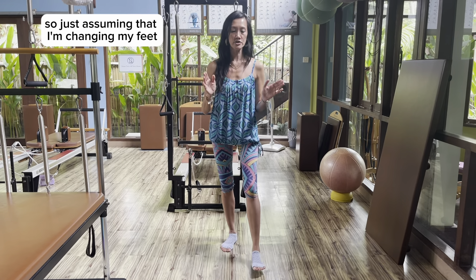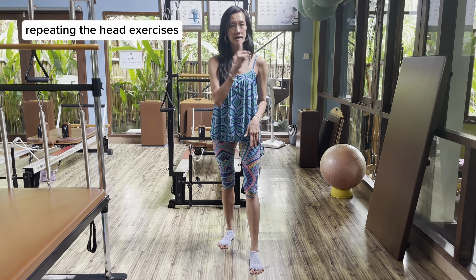Change feet, and then just assuming that I'm changing my feet, repeating the head exercises.